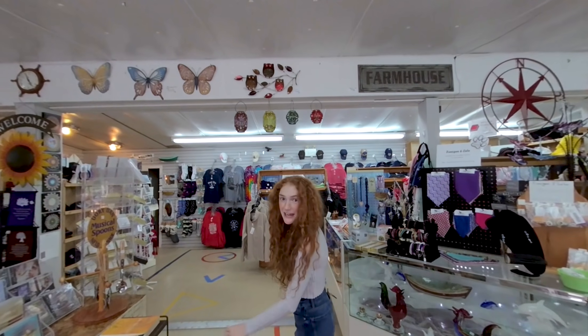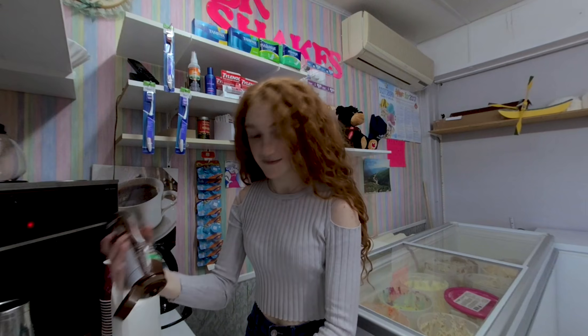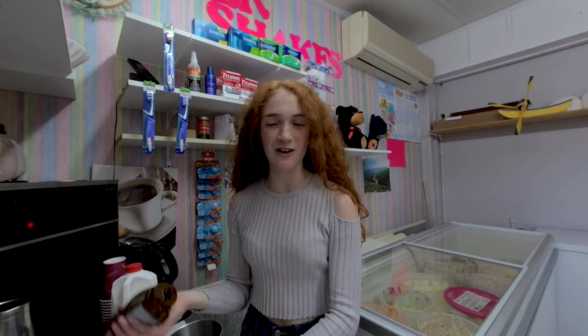So today we're going to be making a milkshake. Here's how I make my chocolate milkshake.